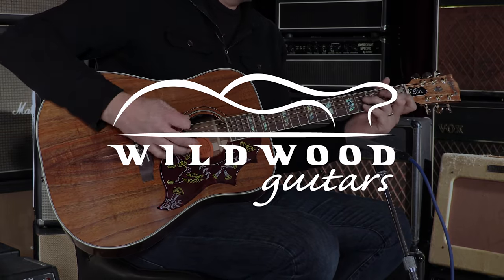Gregory Cockery here at the Wildwood Lair. We'll see you cats on the flippity-flop.